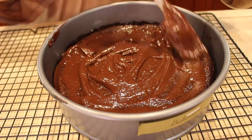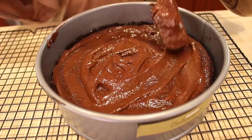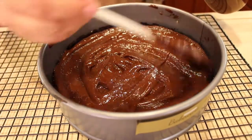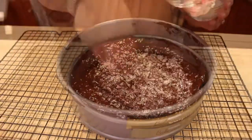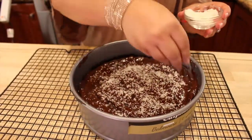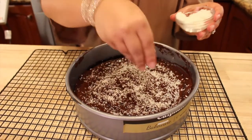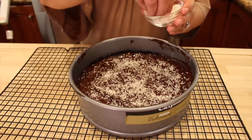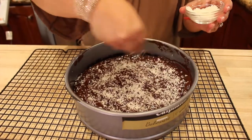It's so chocolatey and smells so good — everyone you make it for will love it. I'm going to drizzle more shredded coconut on top. If you don't like it you can use peanuts or something else, or just leave it plain. You can spray sugar on it, but remember the only sugar in this cake is from the chocolate itself — I didn't add anything else.